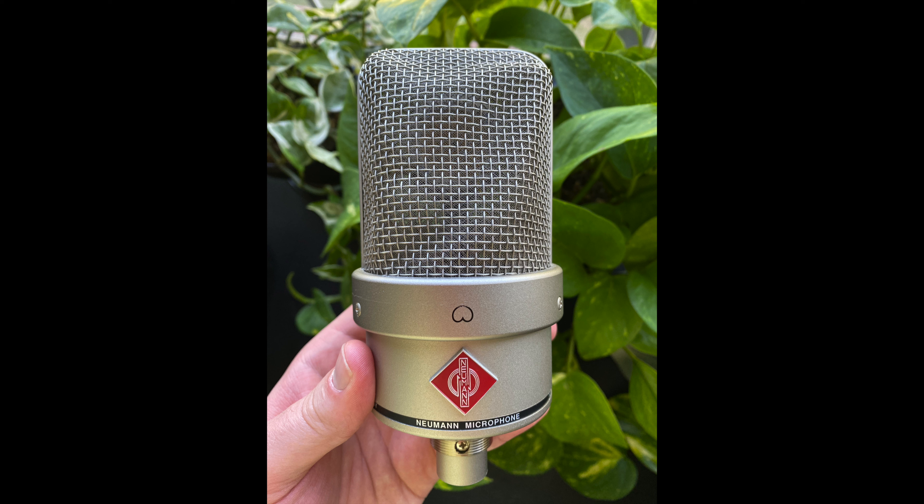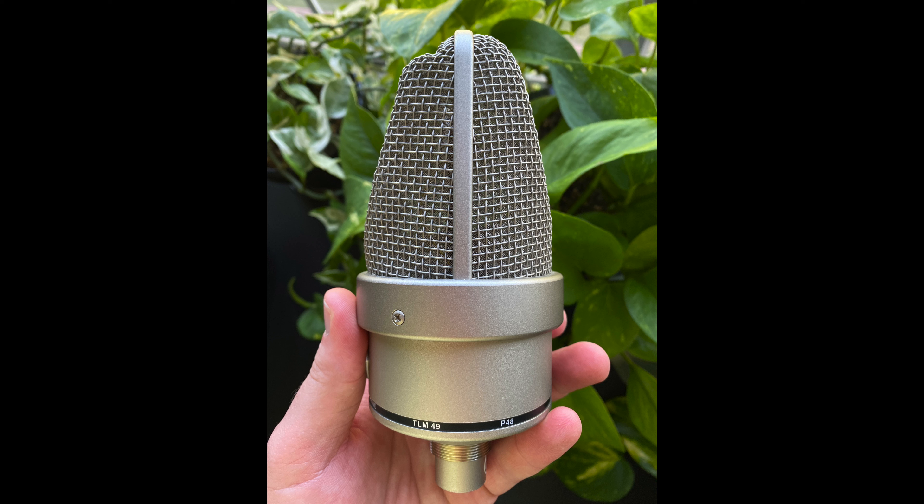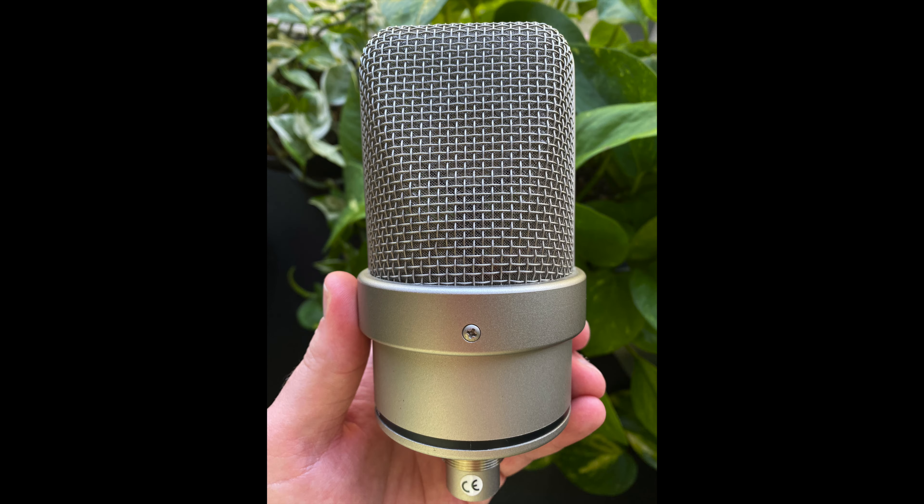The condition of the microphone is overall great, except the grill is dented, which is causing me to put it as fair condition. Other than that, the components and the external — other than the grill — are in great condition. As you can hear, nothing has been impacted on the acoustics or the internal components.